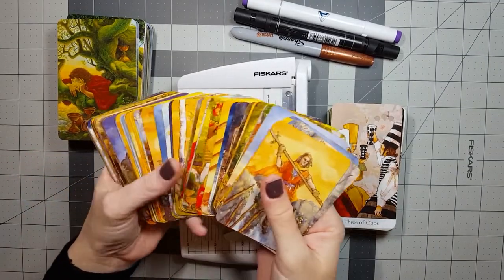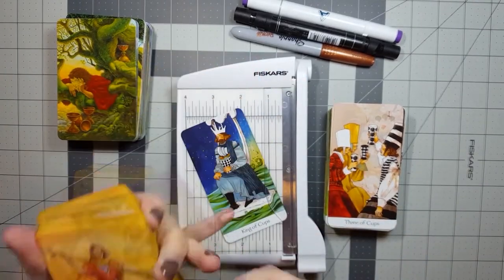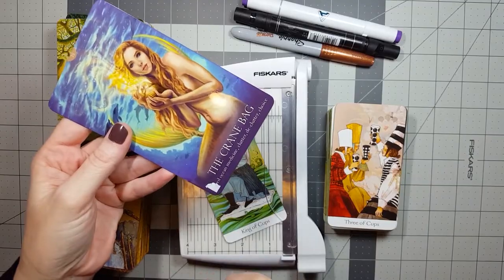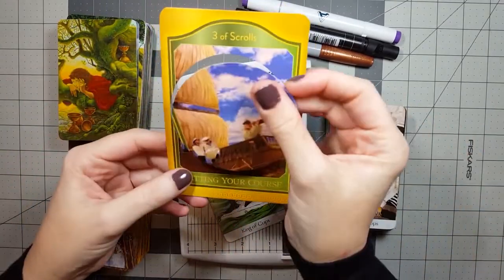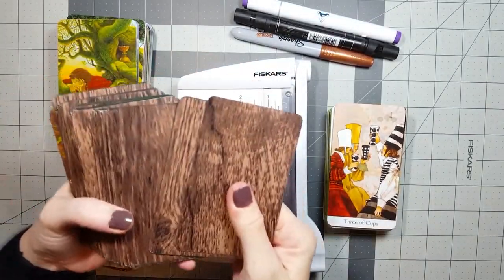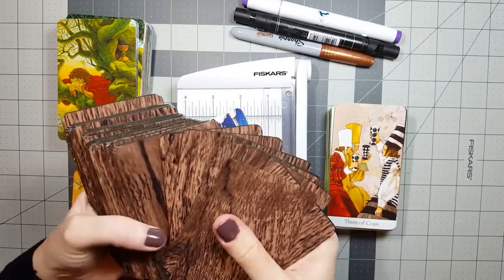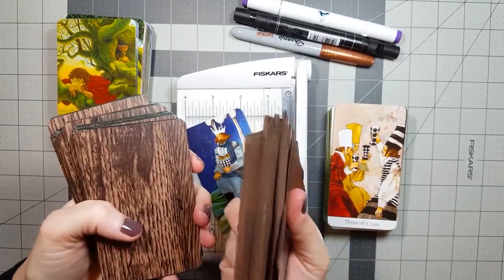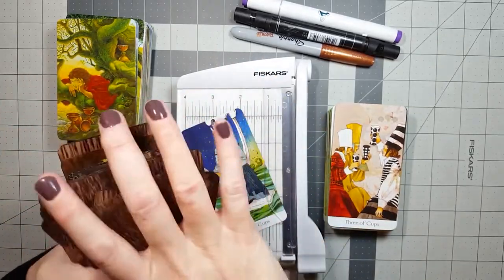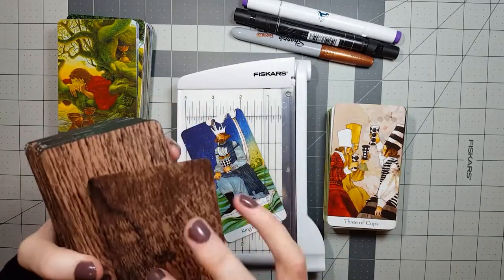This is not to say there are no pitfalls to modifying your decks, because there certainly can be. One of the biggest concerns is the possibility that you'll ruin your deck. To be honest, I've ruined my fair share of decks. There is a definite learning curve, and I think it's important to have a little practice before you sit down and start chopping off borders or even coloring edges. Techniques vary, tools vary, and sometimes despite your best planning, things can go wrong.